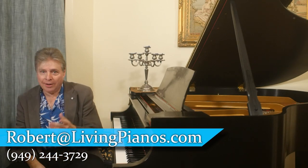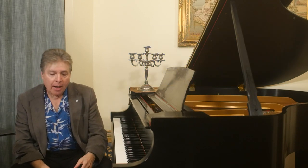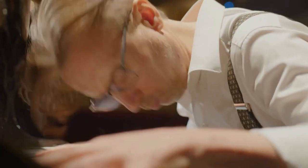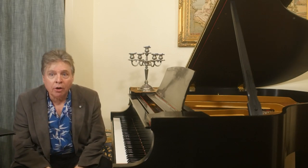Hi, and welcome to livingpianos.com. I'm Robert Estrin with four ways to develop speed in your piano playing. You hear people playing dazzlingly fast, and maybe you're just struggling to get a piece up to speed. You wonder, what can you do about that? Is there anything you can do to help develop more speed? And the answer is absolutely. There are a number of things you can do.